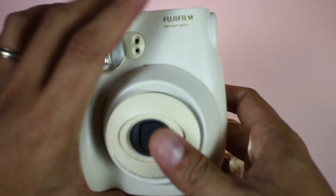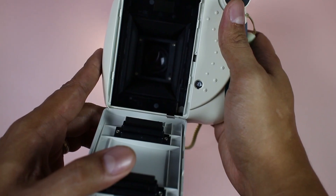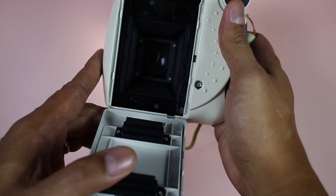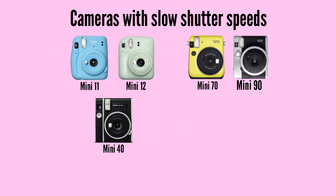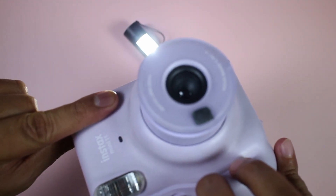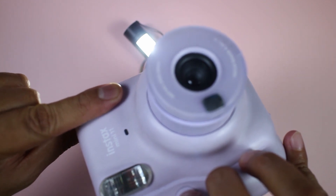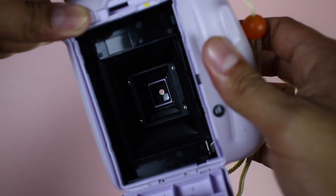Also check if the shutter opens and closes. With the back open, point the lens at a bright subject like the sky or a light and see if it opens while you take a picture. For cameras with slow shutters, such as the Mini 11 and the Mini 40, take a picture while covering the light sensors and see if the shutter stays open for a longer time — it should be open for about half a second.